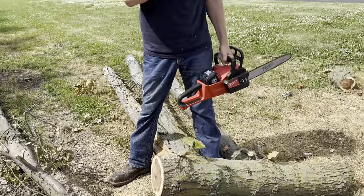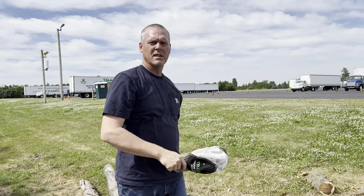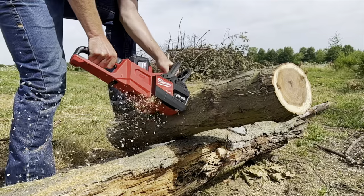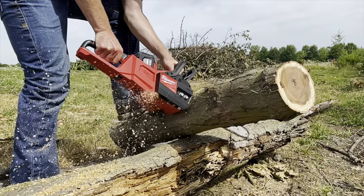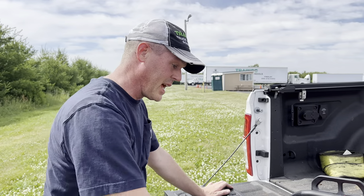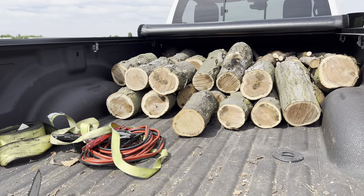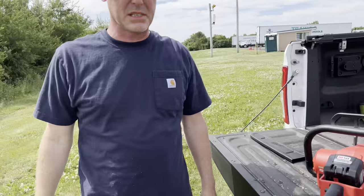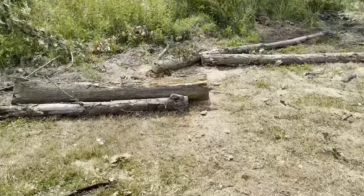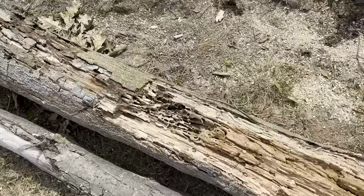Not bad. Plus it's a fresh downed tree, so it's very alive and wet and heavy, still green. We're gonna call it a day — it's pretty hot out and it was successful. We left the stuff that's really dead. A lot of this wood is quite dead, so we don't want that.